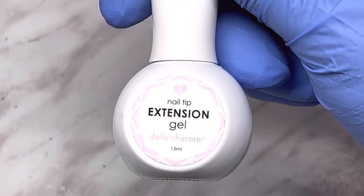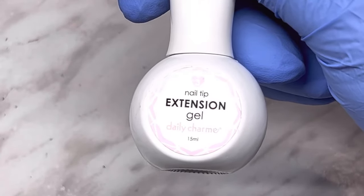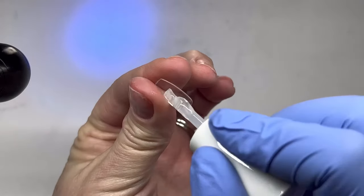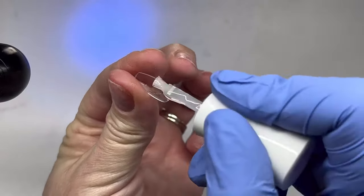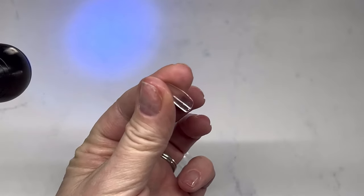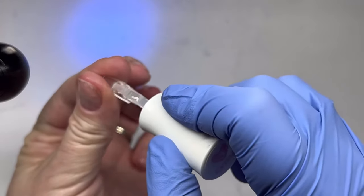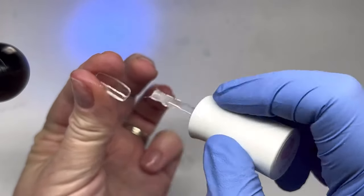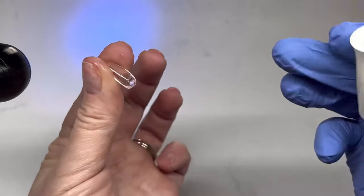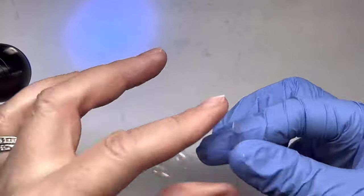The next step in this system is called the nail tip extension gel, number three. This is what you apply to the inside of the tip. I apply a thin layer wherever it's going to be on the nail, then add a little dollop of gel — you don't want too much, you get used to how much you need. Then I apply it to the nail. As you can see, to the left of the screen I have my UV LED light clipped to my desk.